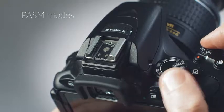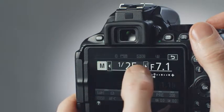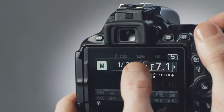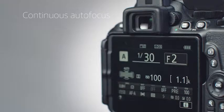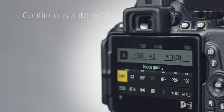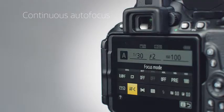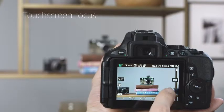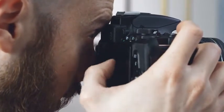For more advanced photographers, the PASM exposure modes will let you take full control over the D5600, including its versatile 39-point autofocus system. Switch to autofocus C if you want to shoot moving subjects. If you'd rather position your focus point manually, you can do this by moving your finger around the touch screen, either in live view or with your eye to the viewfinder.